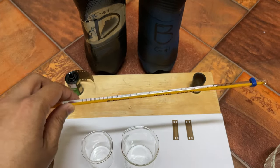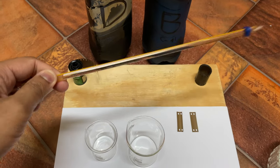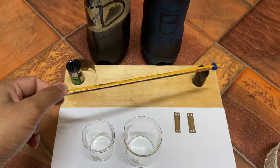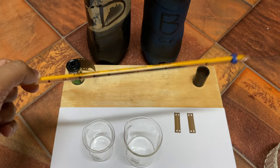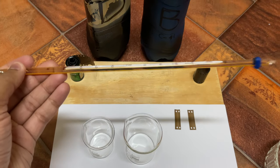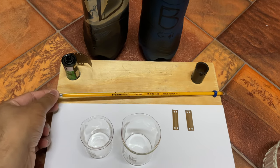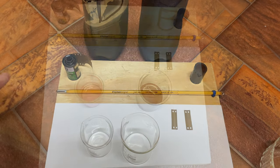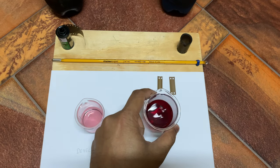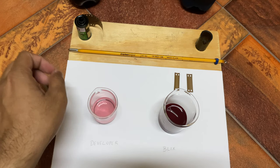I have a thermometer to measure the temperature. This is not very important, but you can use it to see how strong the developer is by keeping it at the temperature the manufacturer recommends. In my kit, the manual recommends 102 degrees Fahrenheit for 3.5 minutes. I will use the same temperature — if it's different you can compensate for that to assess the strength of the developer.